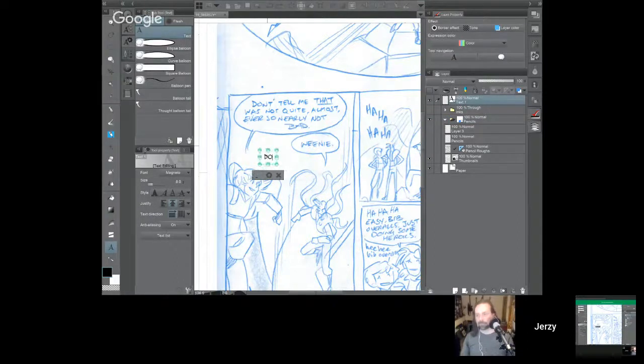In the bottom of your toolbar — the second-to-last tool — it will be either a word balloon, a text balloon, or a letter 'A' for text. They nest a lot of tools in Clip Studio Paint, which is awesome because it gets stuff out of your way, but also makes it hard to find sometimes. I'll grab my text tool, tap or click on the screen, and type this line of dialogue: 'Don't tell me that was not quite almost ever so nearly.'